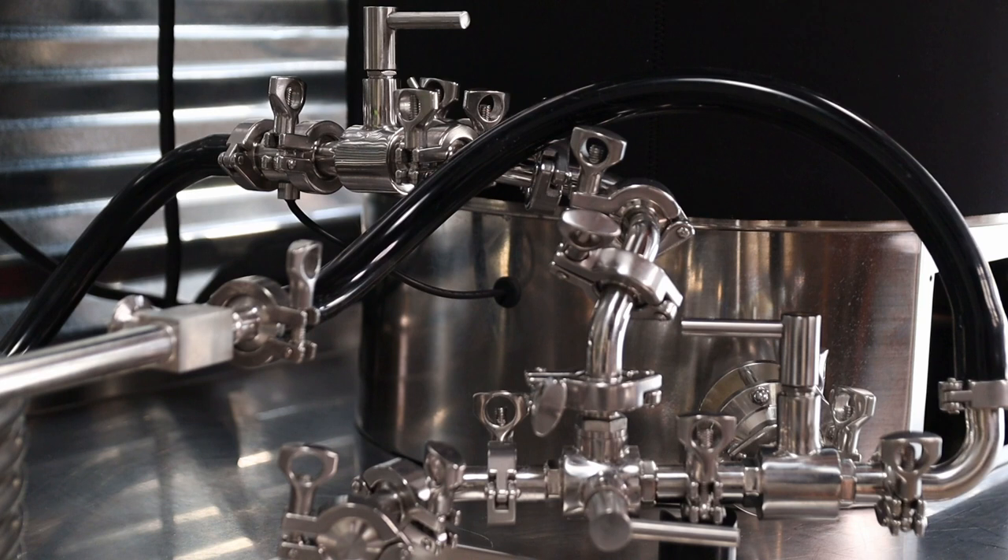Here's a look at the valve position I have when I first start mashing and throughout the entire mash and sparge. This keeps the wort swirling around the outside of the mash tun. I keep it flowing at 100% pump.